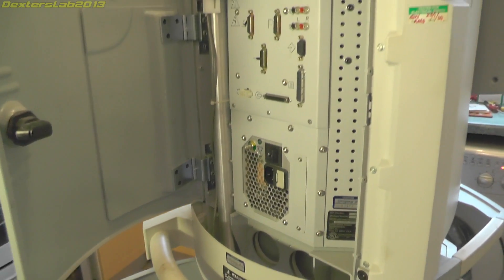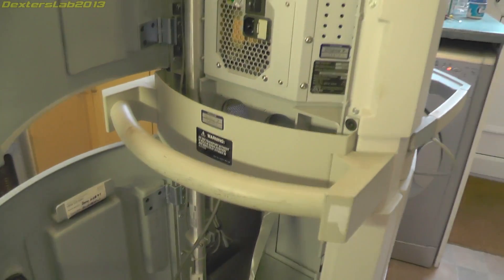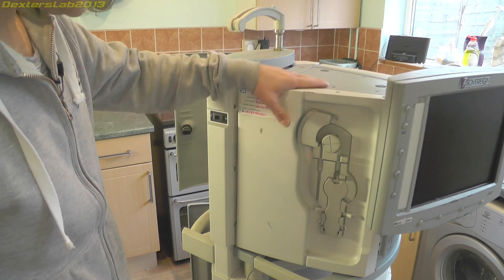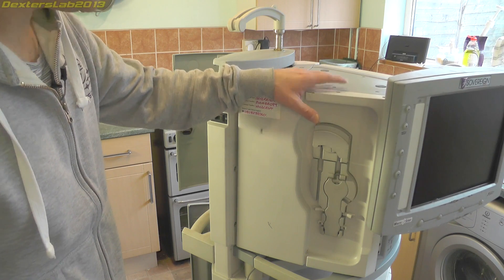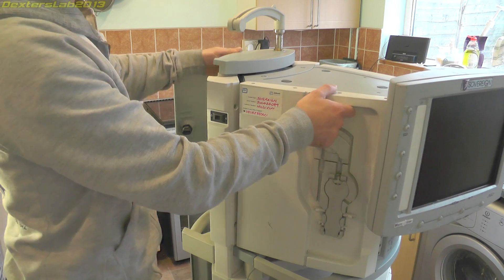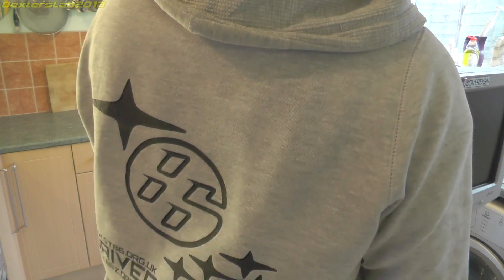What I'm going to do is remove all the major components out of this, so we've just got the wheeled chassis bit which I can dump outside, and then we'll have a look at the other bits in detail. Now this top section which has all the gubbins in it actually detaches from the main unit. There's a locking thing around the back — you just pull that and turn it and it releases this from the base.